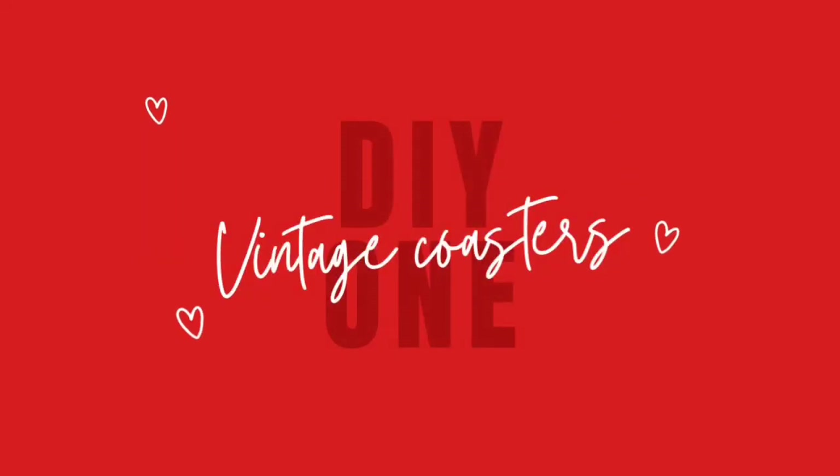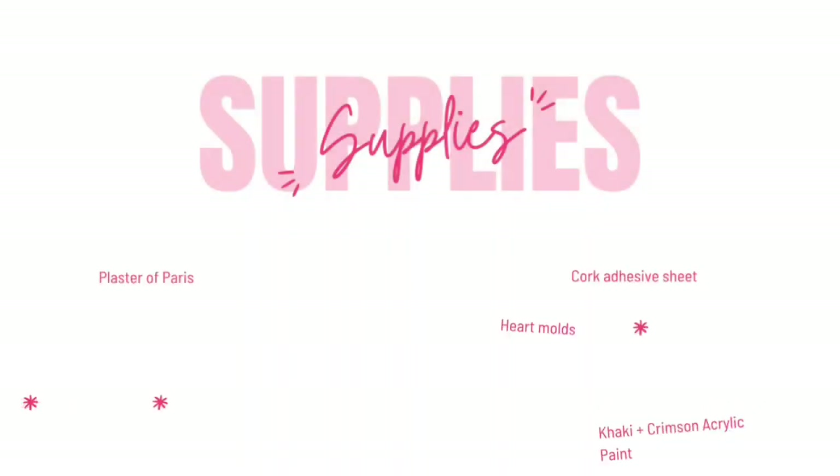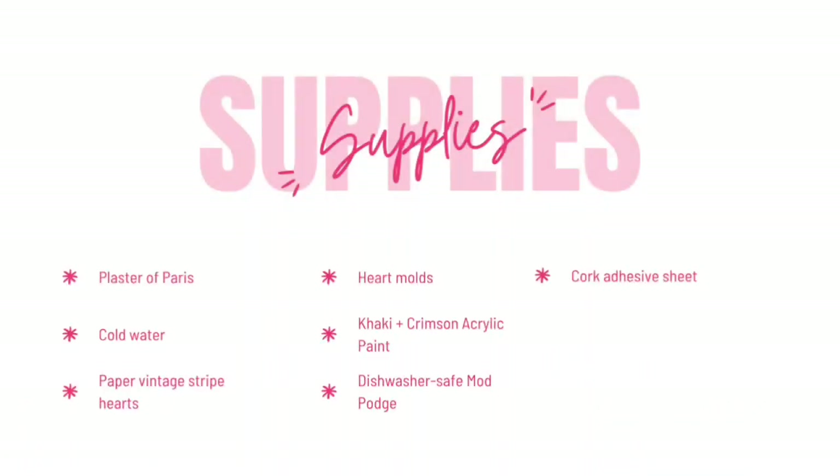DIY number one: vintage striped heart coasters. The supplies needed include plaster of Paris and cold water, paper vintage striped hearts, molds, khaki and crimson acrylic paint, dishwater-safe Mod Podge, and some cork.